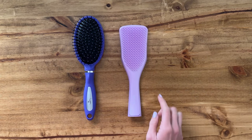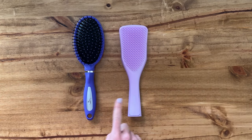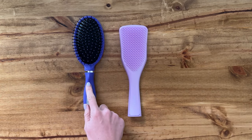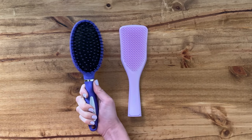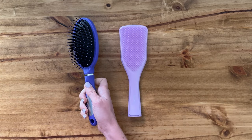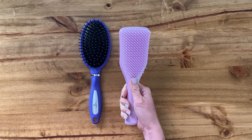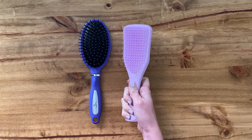The next thing is obviously the shape. This one is more of a square shape where this one is a round shape, and the handles are a little bit different too. This handle fits my hand really nicely — it has a little spot for the thumb grip. This one doesn't have that; it's a little less comfortable to hold and a little short for my hand.